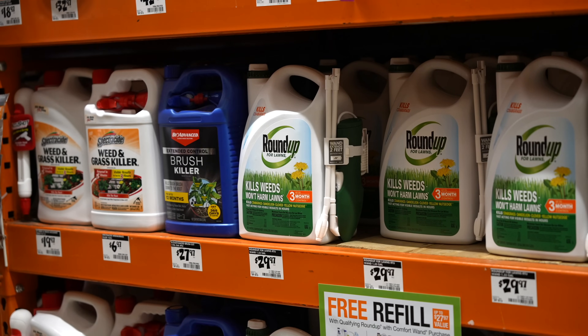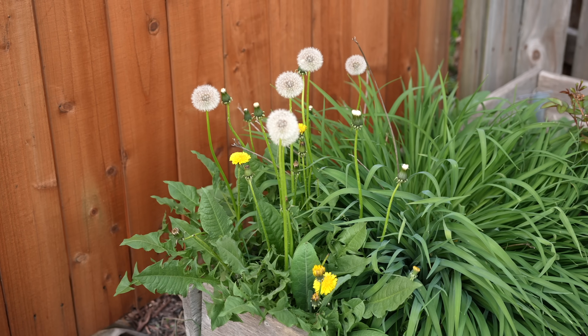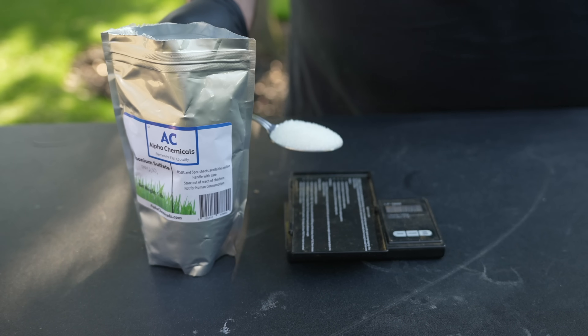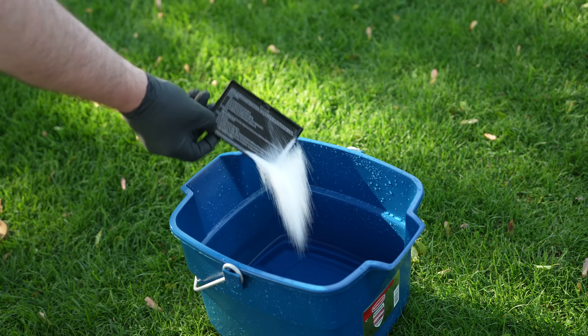Are you tired of buying weak store-bought herbicides that barely put a dent in your weeds or just flat out don't work? Well in this video I'm going to show you a simple trick that all the professionals use to supercharge their herbicides. Let's get after it.